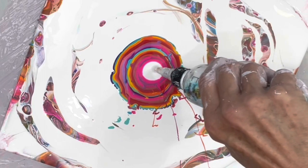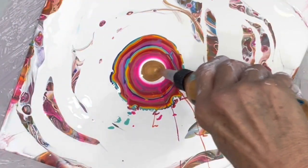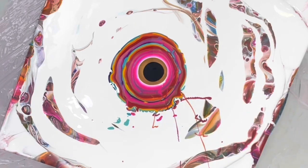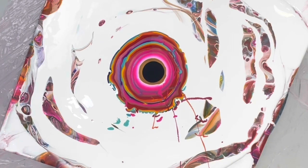White. Gold. Black. And here we go - we are going high fan.